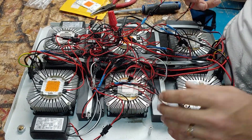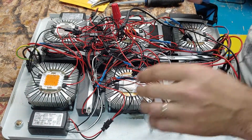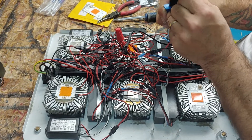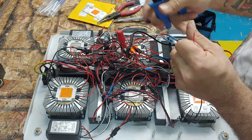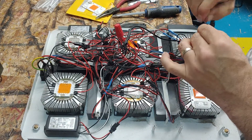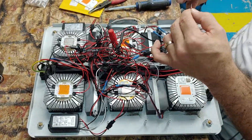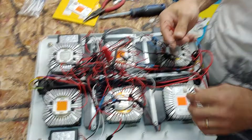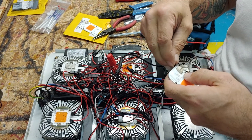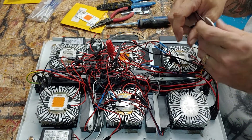The nice thing about this is once you start switching all these lights over to these, you won't have any of this stuff and all these wires will hardly be anything, which will be nice. Get those put in, get these cut out. Let me make sure we've got these all twisted up and clean.